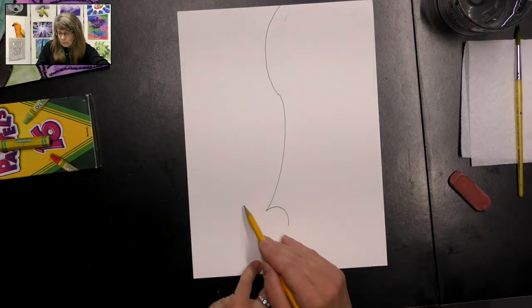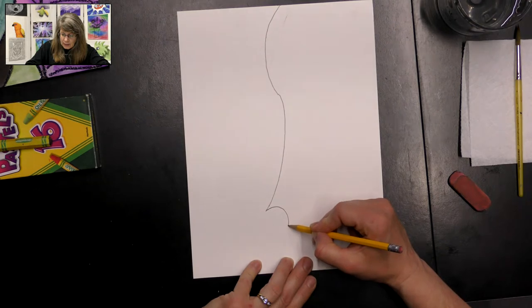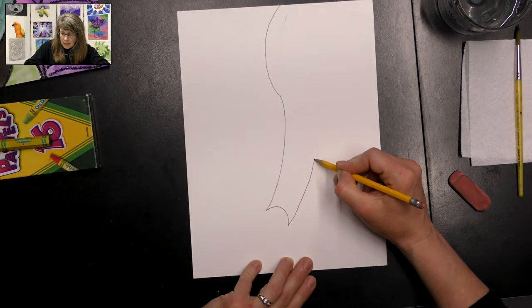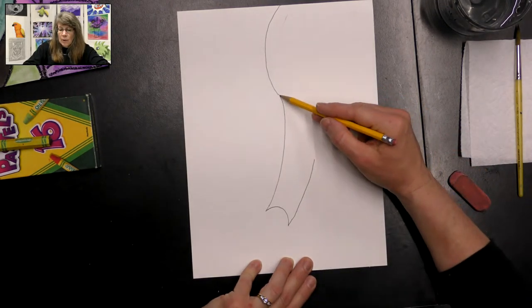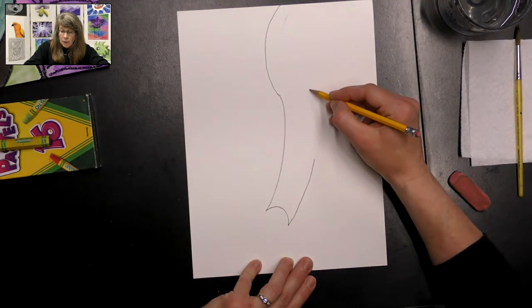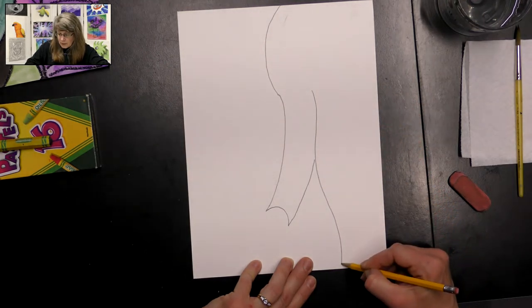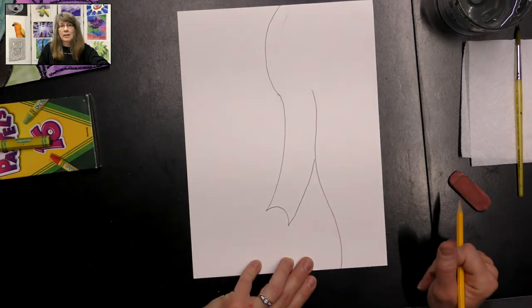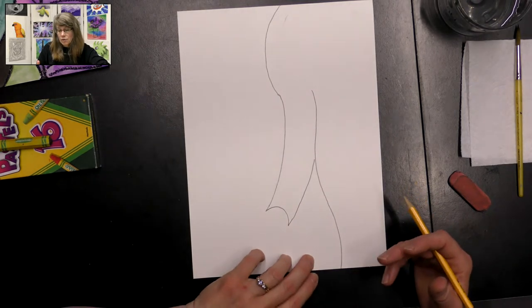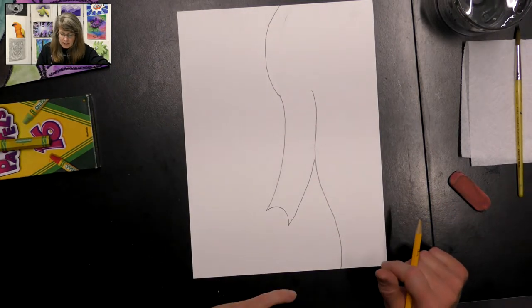Kind of pointing towards the corner of our paper down there. Then we're going to make where that ends — a curved line following that same shape — and stop. Then we're going to go up near where we changed directions on our line, go over a little bit, and draw a line that goes down. It doesn't have to be straight because this is the trunk of the elephant — it can be a little curvier or more straight. It just shows the elephant's trunk; they move around a lot, so it doesn't have to be exact.